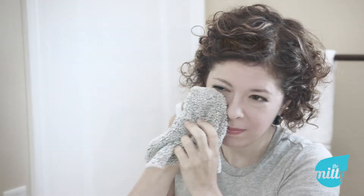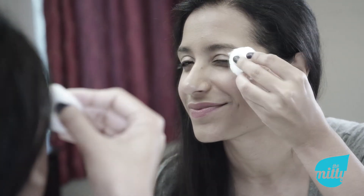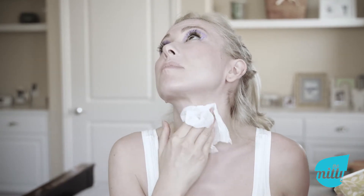At Take My Face Off, we don't like washcloths. They're coarse and ugly. Or cotton balls — they're not only wasteful and scratchy, they soak up too much of your valuable cleansing products. And facial wipes can contain plastic and chemicals that are bad for your skin and the environment. You deserve better. So does the planet.